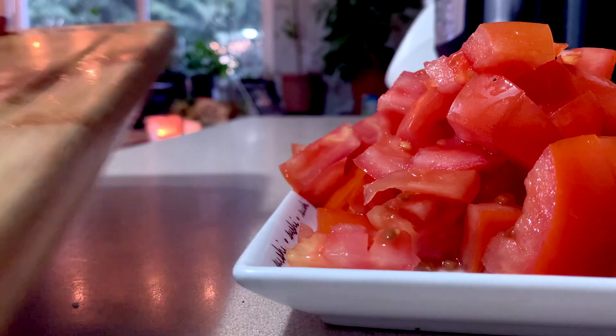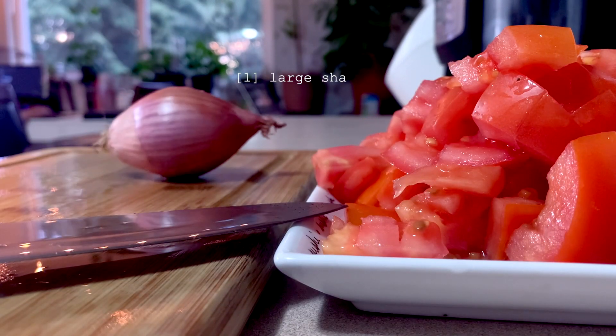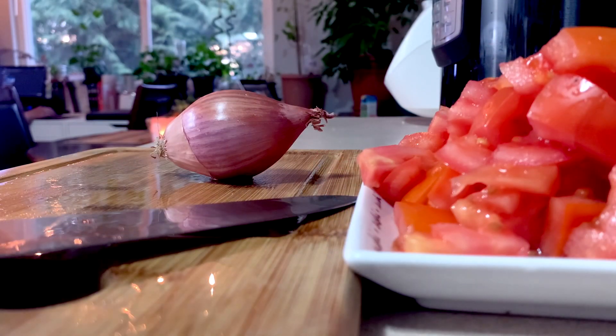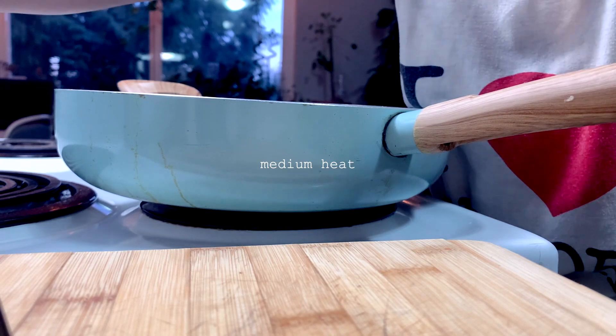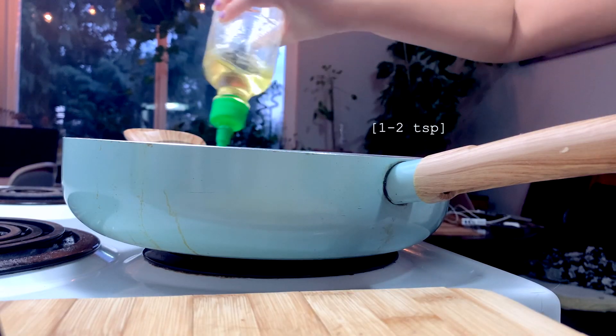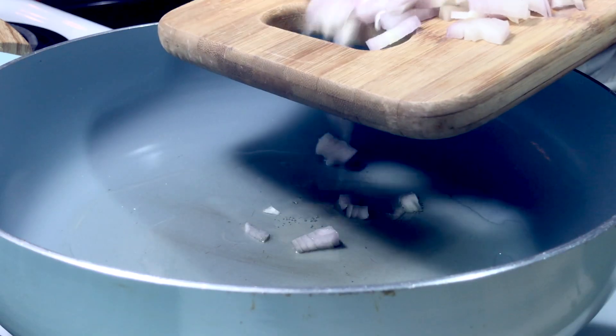Once the tomatoes are chopped up, put aside. Next we prepare the shallot. And when those are magically chopped, let's heat up the stove to medium heat. Add oil, and sauté the shallots until they're soft and fragrant.